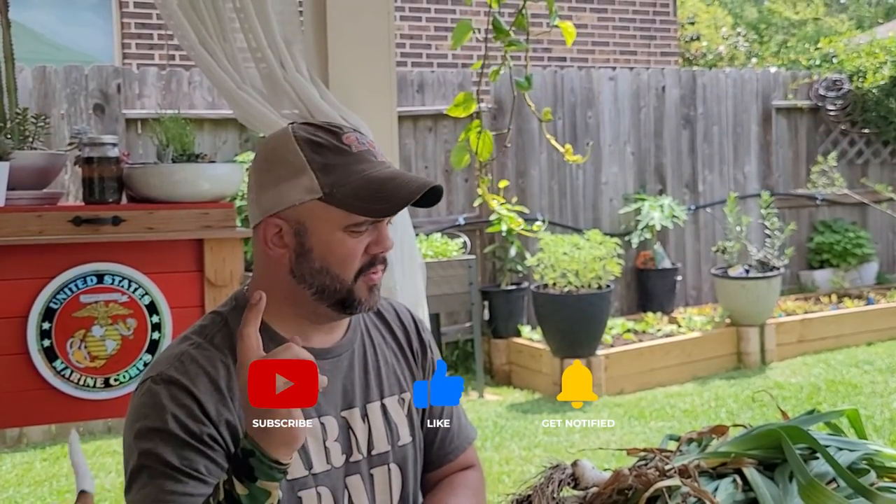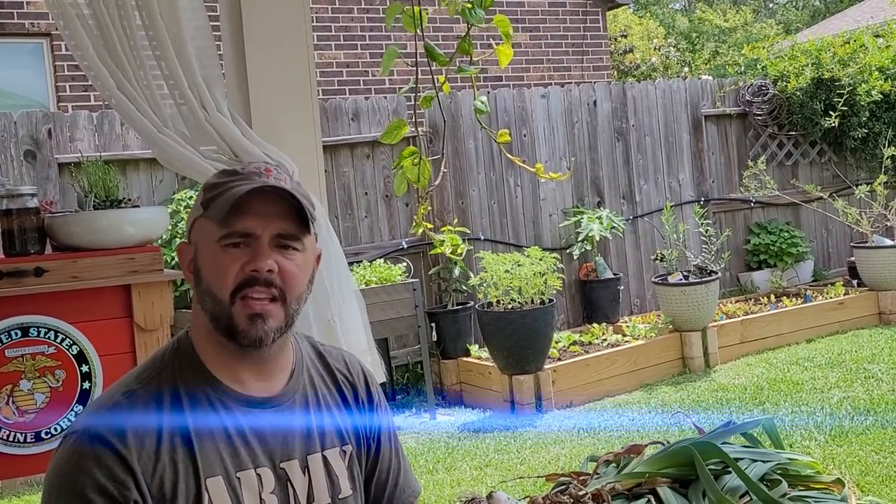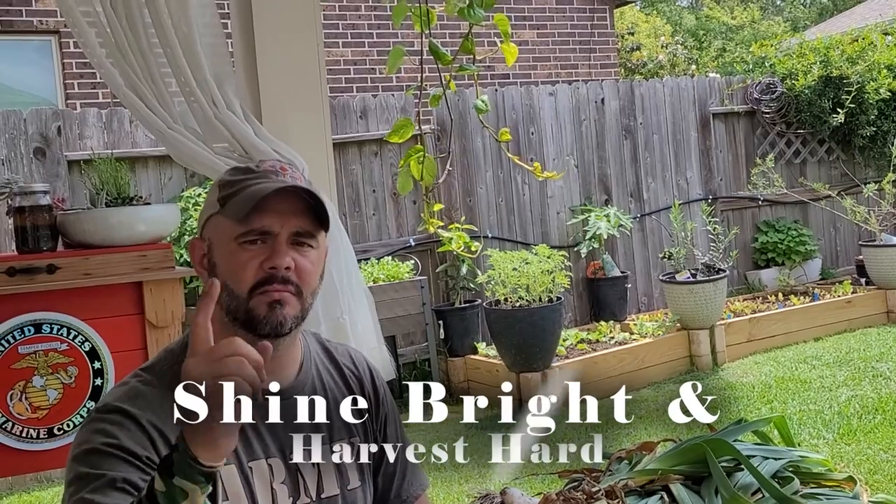That's all I've got for this video. If you enjoyed it please share it; if you liked it hit the like button; and if you feel like you should subscribe to the channel please do so. Check us out on Facebook and Instagram — just type Down Home Backyard Gardening. As always, shine bright and harvest hard.